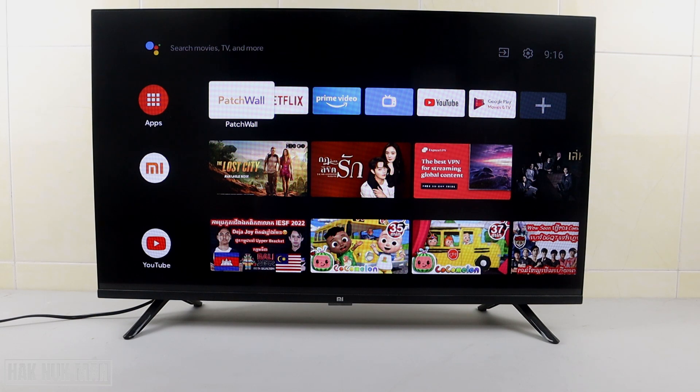That is all for today's video on how you can check for and update your Android TV system. Please note that this video was made in December 2022, and if you watch this video later — for example three months, six months, or one year later — the TV menu may look a little bit different. I hope you got the point, and thank you for your time watching this video. I hope to see you again in the next video — bye bye and have a nice day!